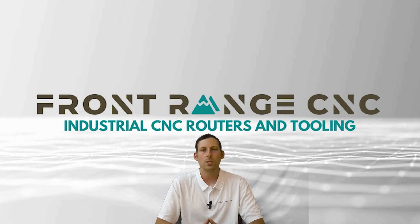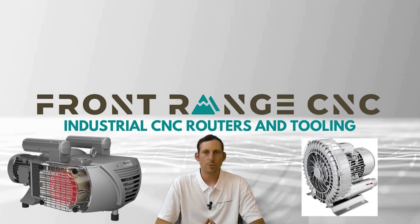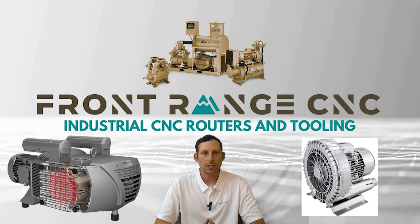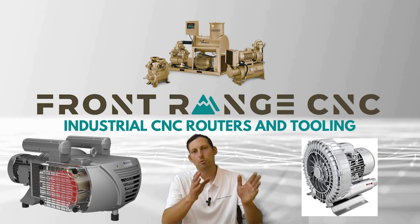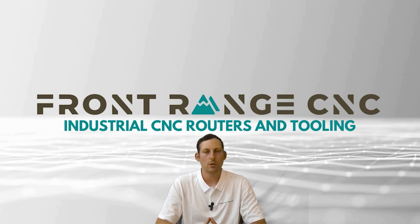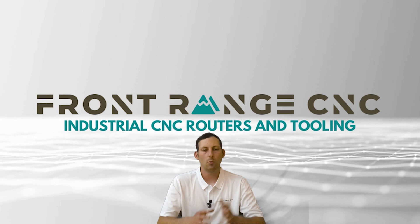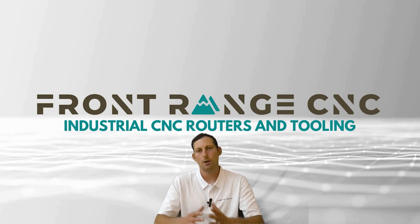The first would be a rotary vane, the second would be a blower, and the third would be a liquid ring style of pump. These are all at different price points, and depending on what you're generally looking at for your machine, you'll normally see one of these three styles paired with that setup.